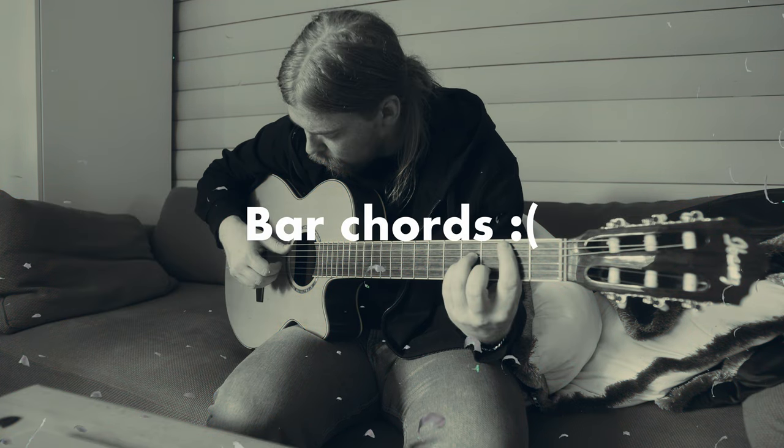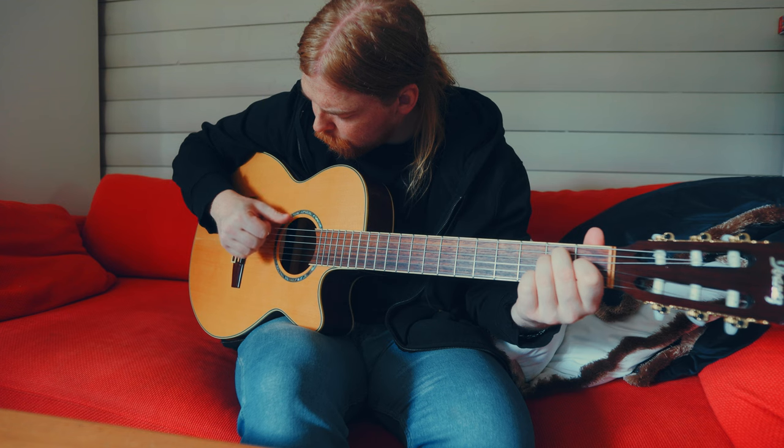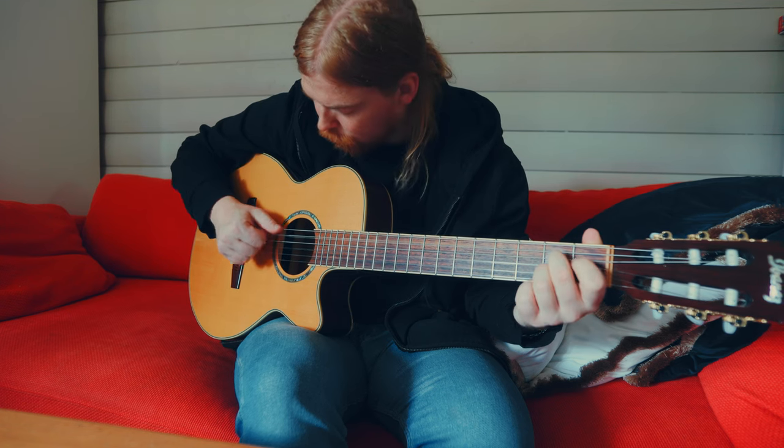If they ask you how you are, you just have to say that you're fine. You're not really fine. You just can't get into it. Playing guitar is so easy. I don't know why you guys struggle so much. Just play every day and you'll get it.